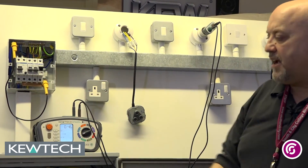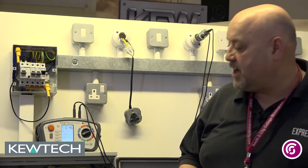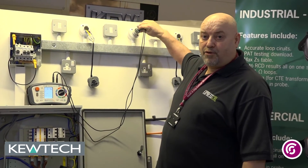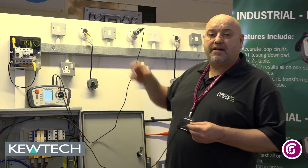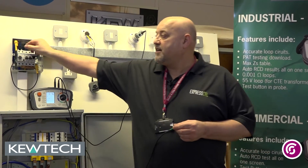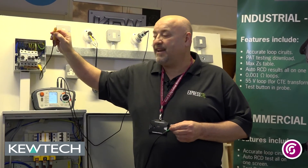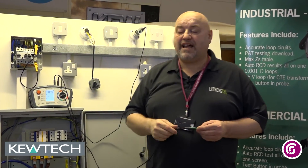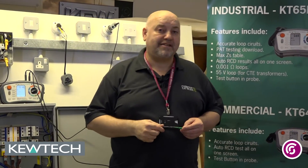Push and twist the button back out and I've got my stabilised value of 0.46 for the R1, RN. I'd now go on to test the R1, R2 by simply removing the green lead, putting a straight probe or crocodile clip on, connecting it, having removed the cover to the CPC and not forgetting to take off my linking lead in the board and put it onto the DBMET. And it's as simple as that using the Light Mate adapter with my KT65.